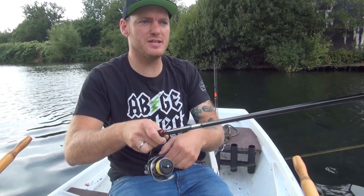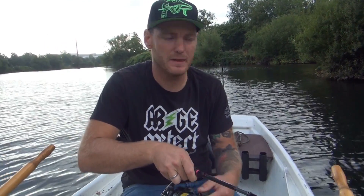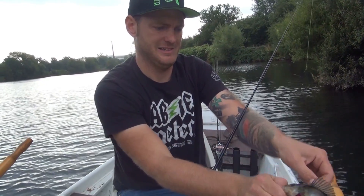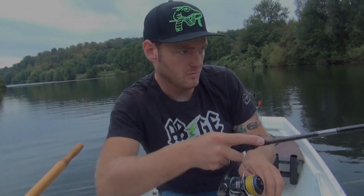This is actually the first fish here. The beginning is done — a Barsch! A little small, but there he is! It's done!